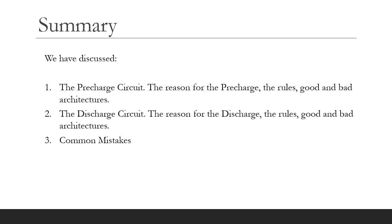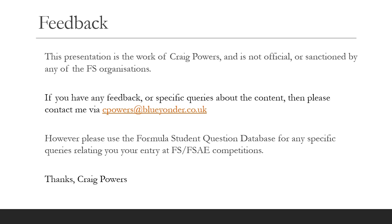So in summary we've discussed the pre-charge circuit and the discharge circuits, the reasons for having these, the specific rules, and good and bad architectures, and I've also touched on some common mistakes that we see at the UK competition. I would like to stress that this is my own work — it's not official or sanctioned by any of the Formula Student or SAE organisations or competitions. I've provided my email address and would welcome any feedback or discussion, but I cannot answer specific questions about your car and its entry to a Formula Student or SAE competition. I cannot answer any eligibility questions, so I would urge you to use the formal mechanism, which in the case of the UK is the Formula Student Question Database. Thank you very much.